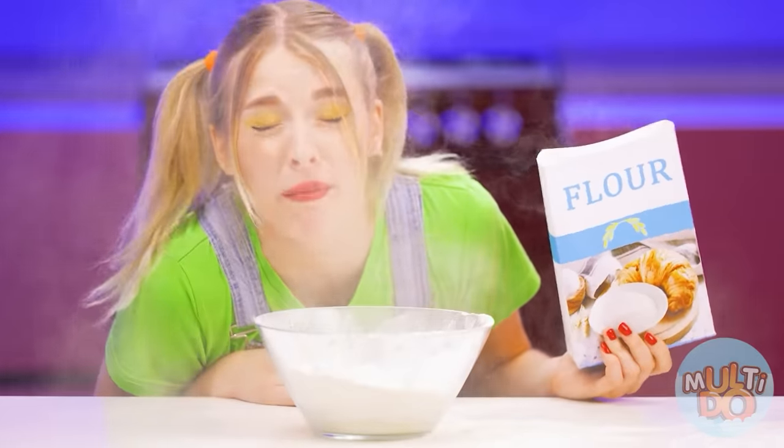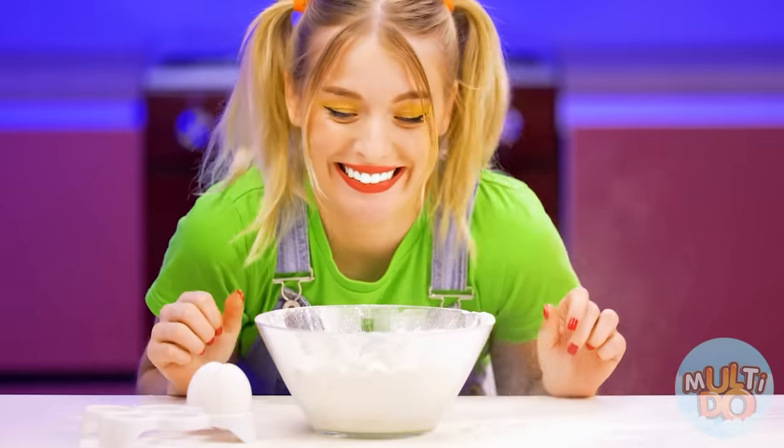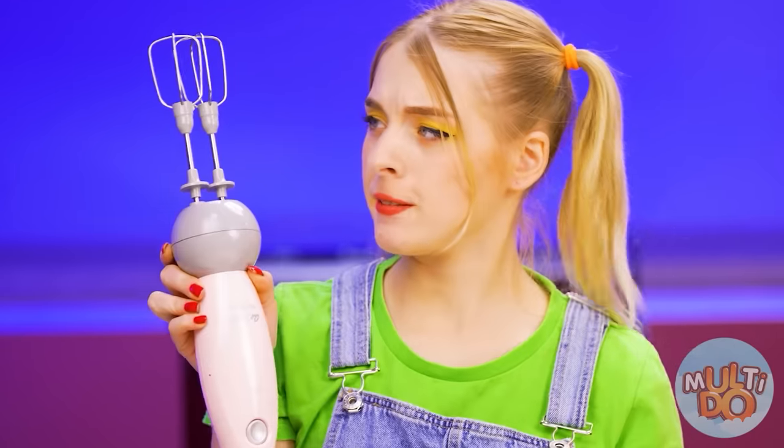You just need to pile everything into one deep plate. Turned out wonderful. Why bother so much? There is a mixer — it will help me bake this dough well.